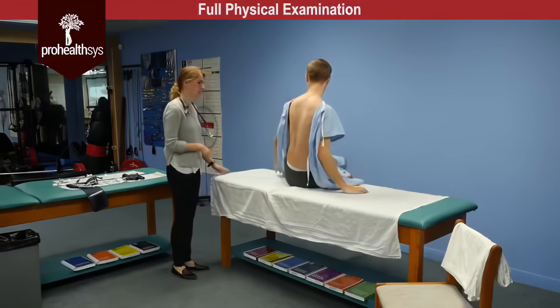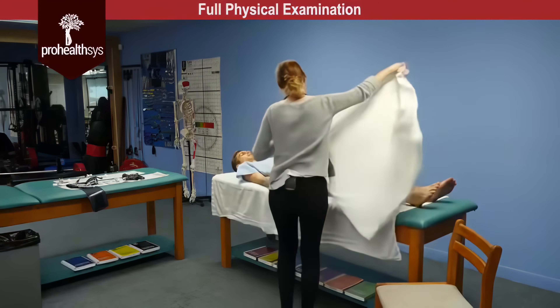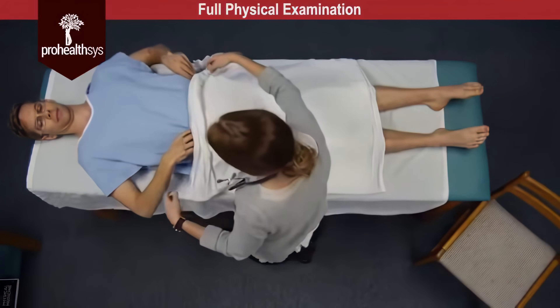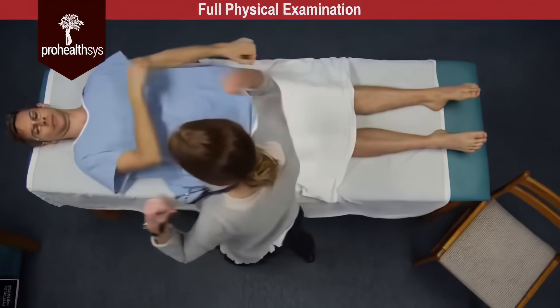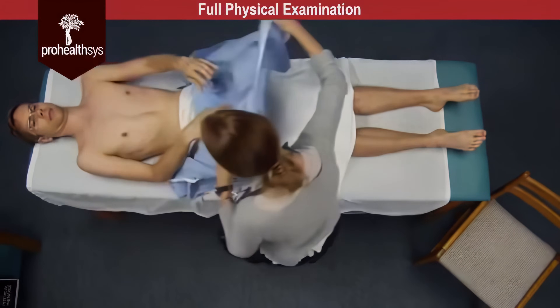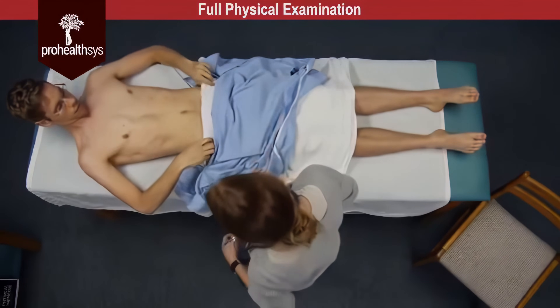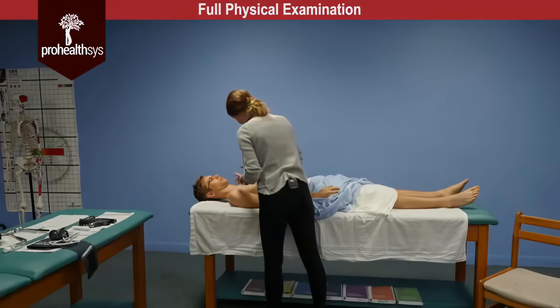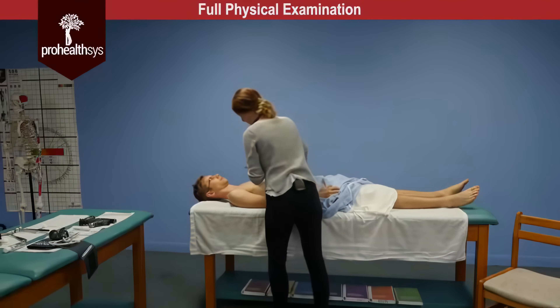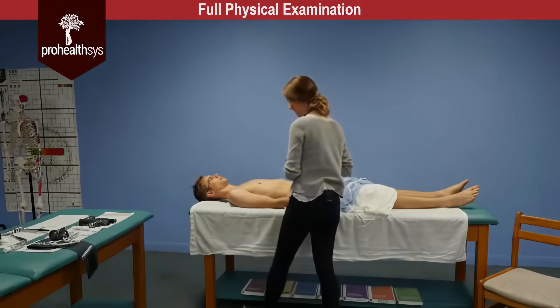So James, I'm going to have you lay down next for me and we're going to do the anterior exam. I'm going to place this drape over you. On inspection of the anterior chest, again no use of accessory muscles, there's no suspicious nevi, a few macules and papules. James, I'm going to have you repeat the words 99 to the ceiling when you feel my hands on your chest. Tactile fremitus present and equal bilaterally.